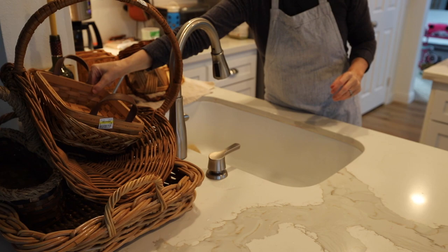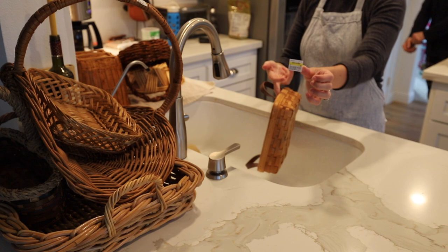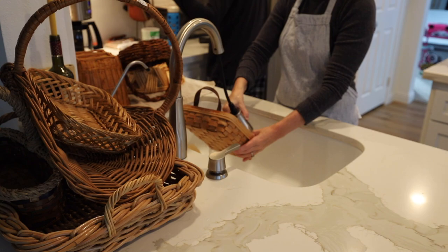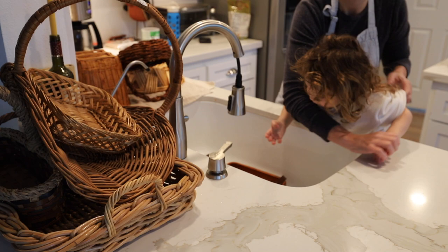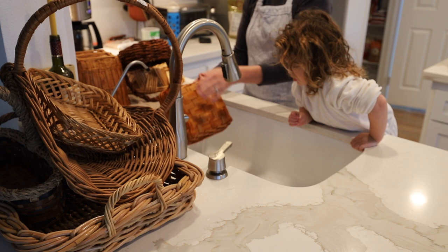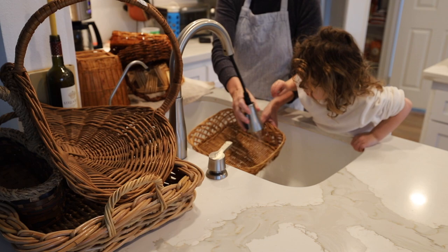Towards the end of the video I'm going to be showing you how I use all of these baskets. I am pretty obsessed with baskets and anytime I can find them I always snatch them up, especially if they're really cool shapes or designs. I obviously hit the basket motherload at the thrift store, and for all of these baskets I got them for $20.